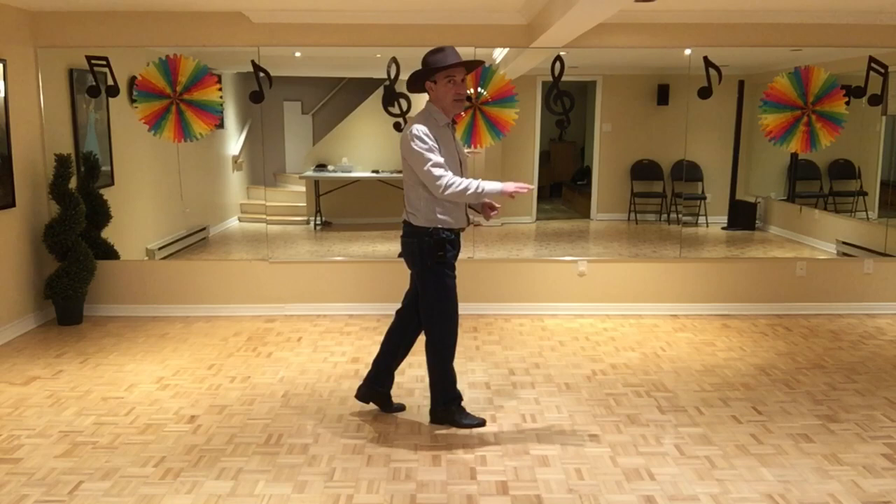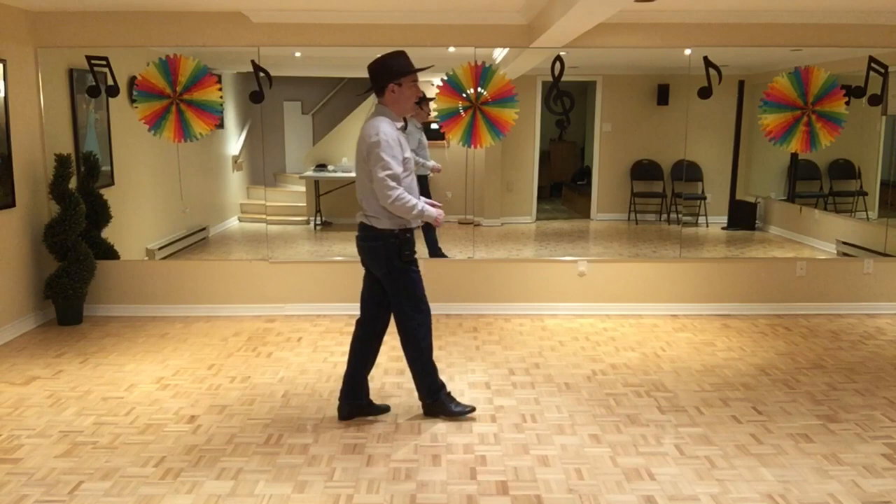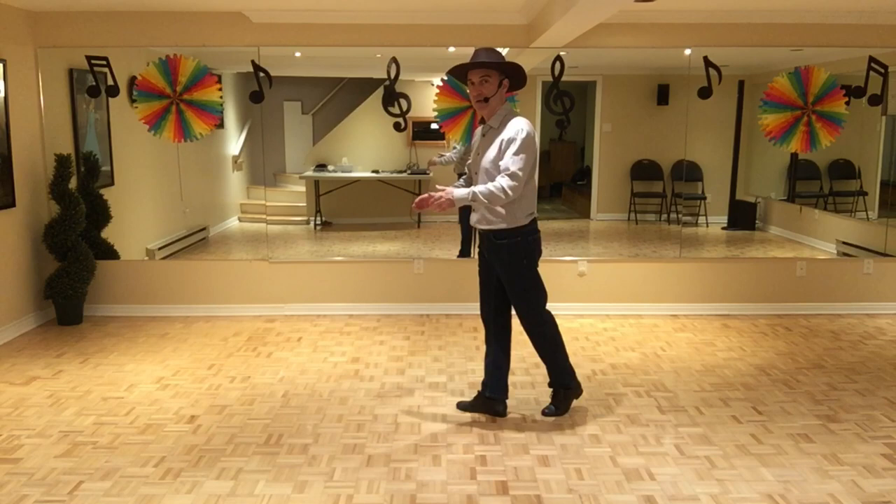On va balancer en avant et en arrière. Pour la quatrième partie, on balance en avant — 1, 2 — balance en arrière — 3, 4. On fait un demi-tour à droite, 4, 5, 6. Et on fait un chassé, mais un lockstep, 7 et 8.